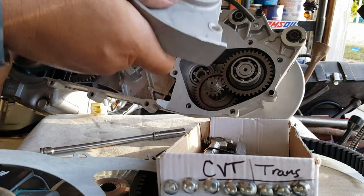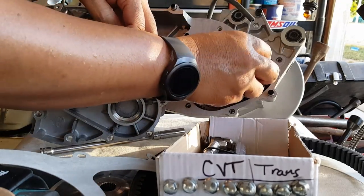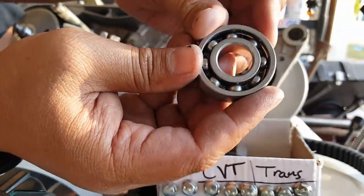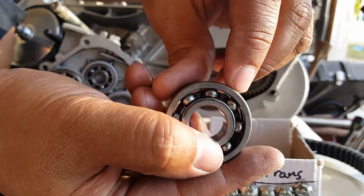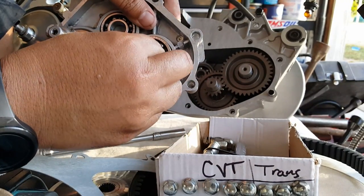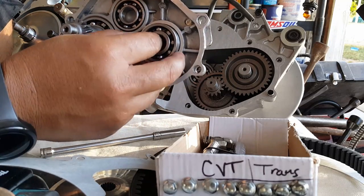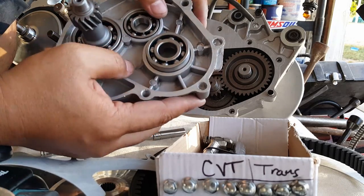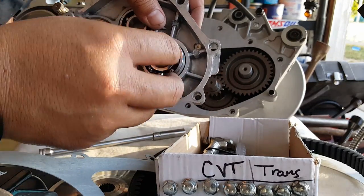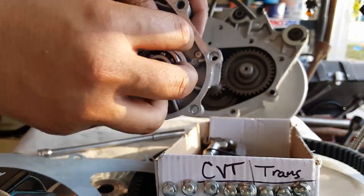So we're going to reuse this transmission cover as well as the gear. This one actually came out already — so this is how the bearings look like right there. They have numbers on them to indicate which bearing set we have. Once they go in, they're hard to get out, and that's why we heat these up and then cool the bearings down. Heat will cause the aluminum to expand, and freezing the bearings will cause them to contract, which makes it easier to put things in.